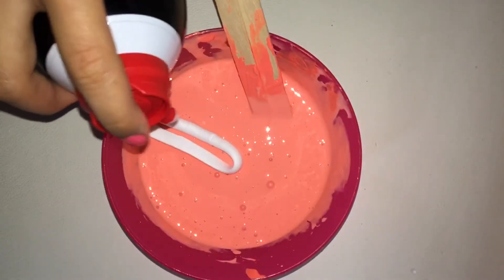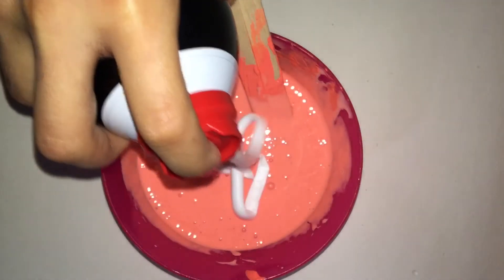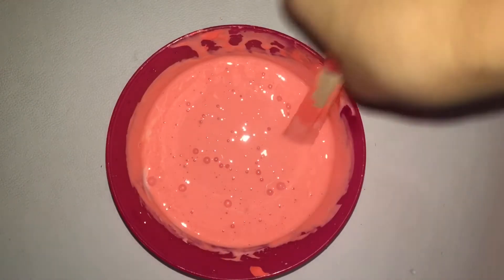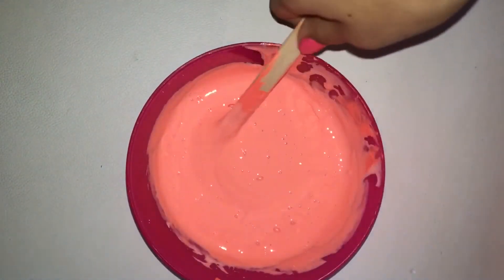This is optional, but go ahead and add in a little bit of shaving cream. If you want it to be very fluffy, add a lot of shaving cream. Now stir. Then go ahead and get some slime activator, or Tide, liquid starch — whatever you have — and just add a little bit in there.